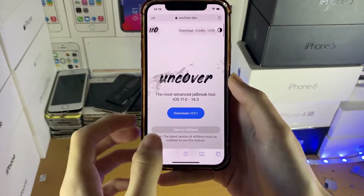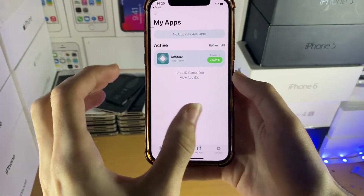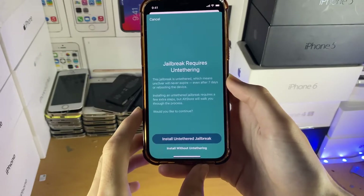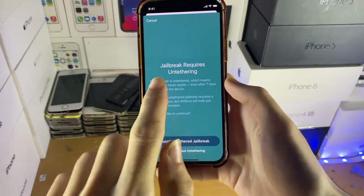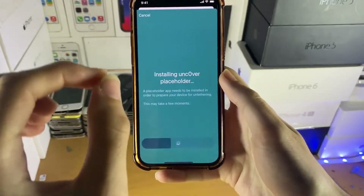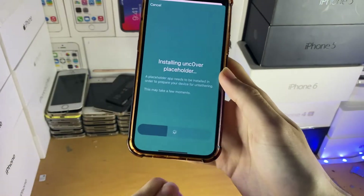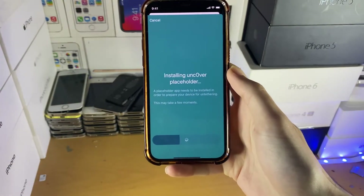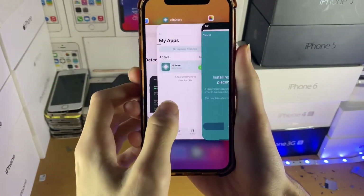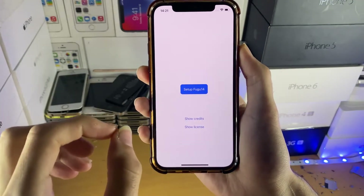Head over to the Uncover website and tap 'Open in Alt Store,' then open again. If you're on 14.4 up until 14.5.1, you'll see a message saying 'Jailbreak requires untethering' — just tap 'Install Untethered Jailbreak.' You'll then see a message saying 'Installing Uncover Placeholder.' If anything fails, make sure your device is plugged into the computer and that Alt Server is open.